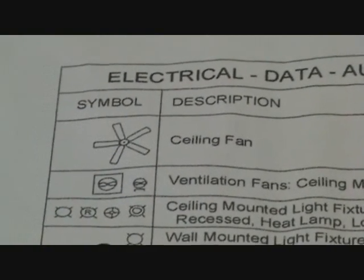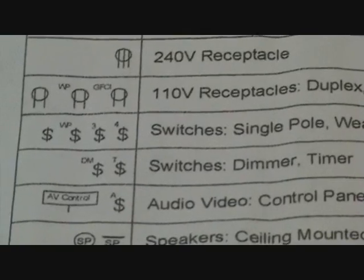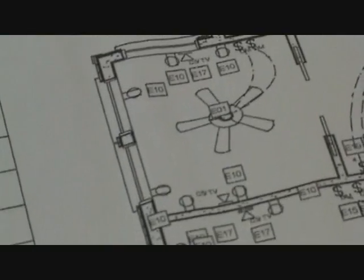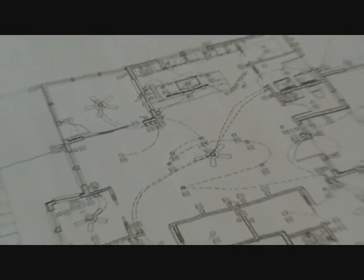So next time you see a set of plans and you see electrical, know that every single one of the symbols has a meaning. You just have to look at the corresponding diagram and then you can read what all that stuff means. All that information is put over here on the plans — little pictures, diagrams, numbers, quantities, and descriptions of everything. That's the first thing you have to do in order to understand how to read these plans.